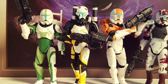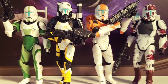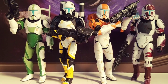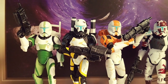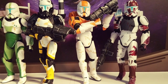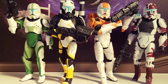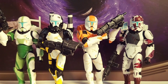These are the Republic Commandos. Really cool figures, these guys. They could have had some more unique weapons, but what they came with, not bad. They all pretty much have the same scope, just different paint apps. Also, they had different backpacks.